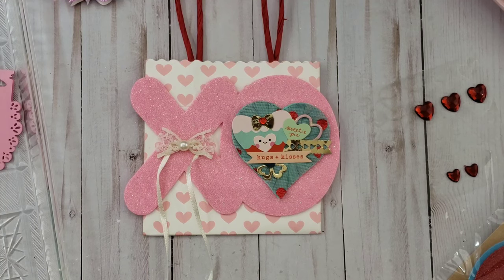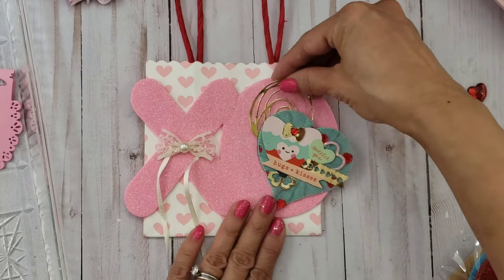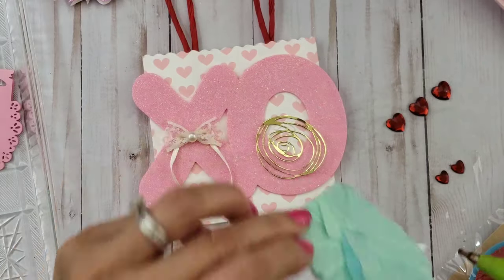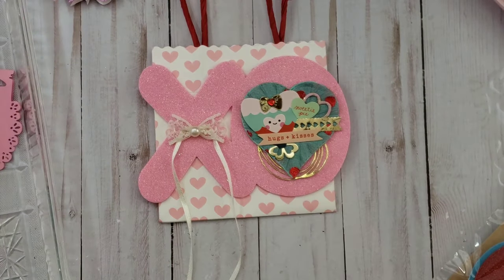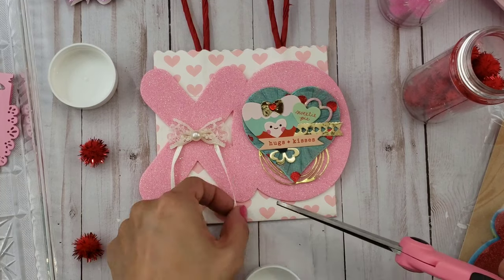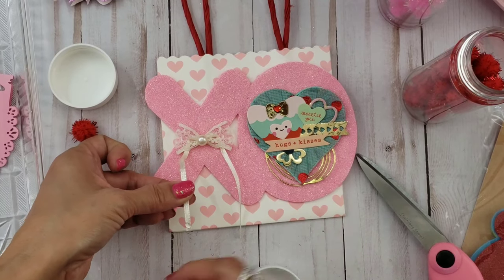I felt like it needed something more, so I'm looking through my die cuts. I decided to use another one of those round scribble die cuts from Tim Holtz that I had die cut, and I decided to glue it on the bottom just to give it some interest. Lastly, I just put some pom-pom trim on the end of the string that's hanging — I decided to go with the red pom-poms, trimmed it a little shorter, and then hot glued the pom-pom at the tip of the string.